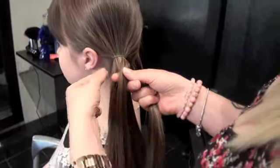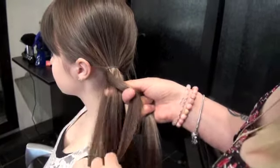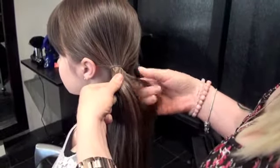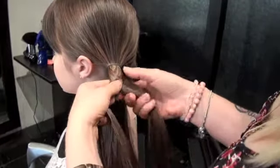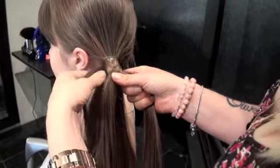Then you're going to take from the side that's underneath, and you're going to bring that over, making sure that, as I said, you keep really clean sections. So you're going to do that from the other side, and repeat back and forth, keeping your bottom section separated from your top, and your two sections separated from each other.